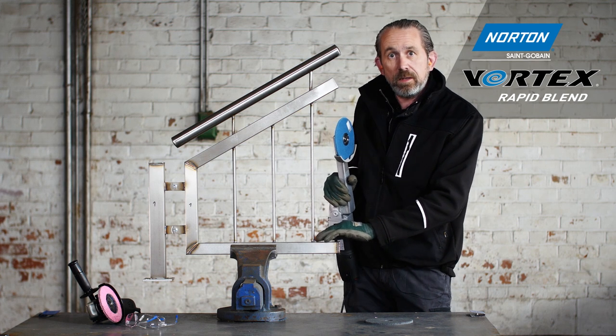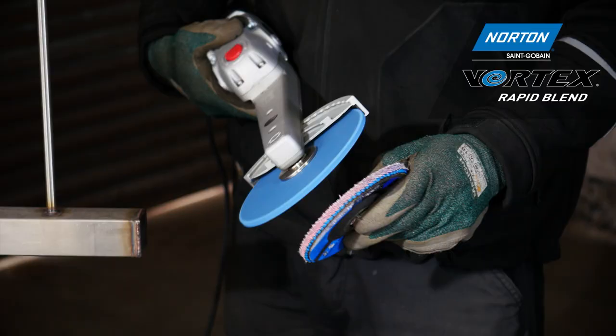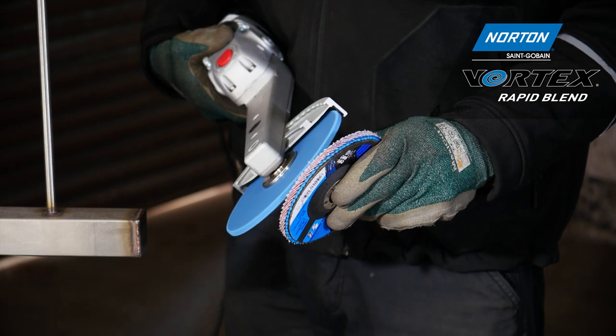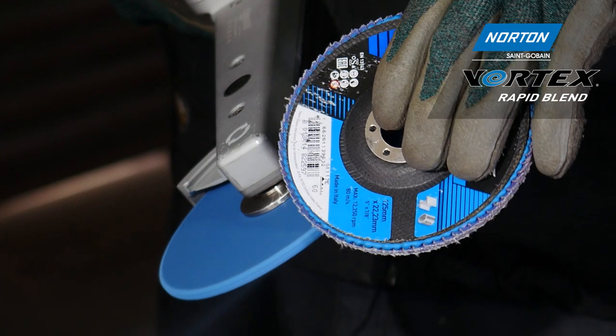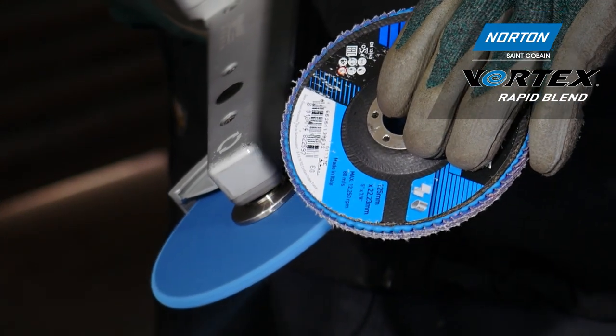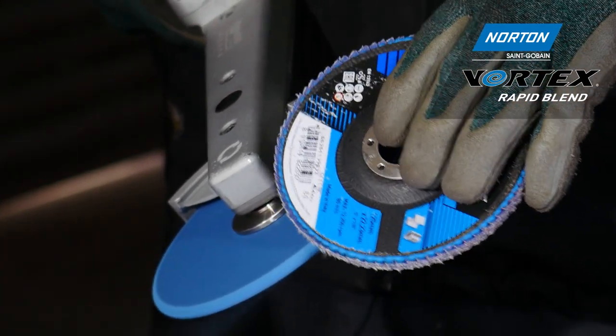Before we do this, we have to dress the periphery of the wheel to adapt to the shape of the weld. As I want to grind a 90-degree fillet weld, I need to dress a 45-degree angle onto each side of this wheel.